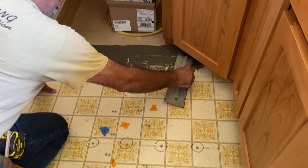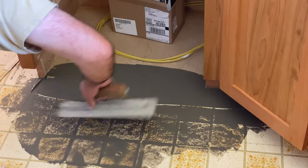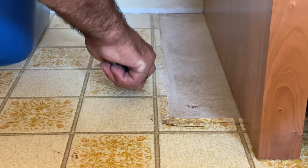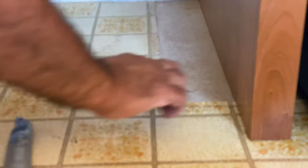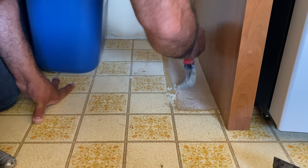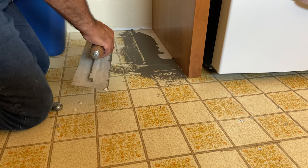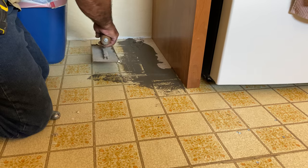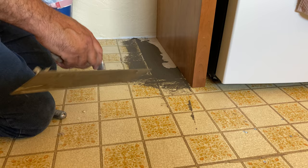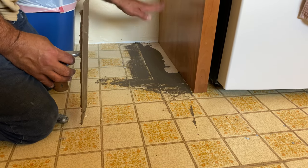Can you believe someone actually chose that color of flooring? Back in the 70s, oh yeah. I'm here, so might as well get it flat. Sometimes people will just fill this in with a piece of cardboard, some old laminate foam, or an old piece of scrap vinyl — just something so your boards don't flop down.